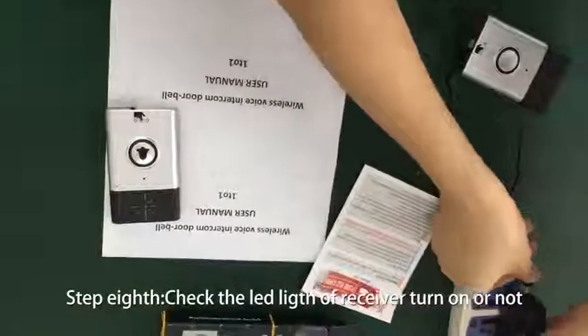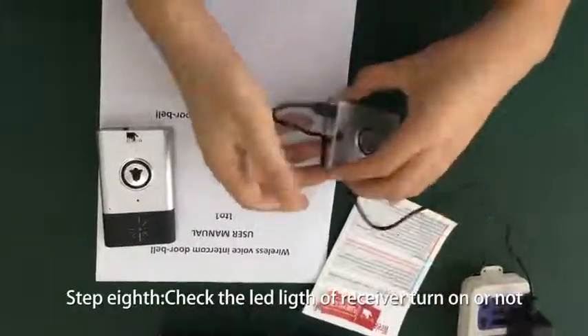Step 8: check whether the LED lights of the receiver turn on or not.